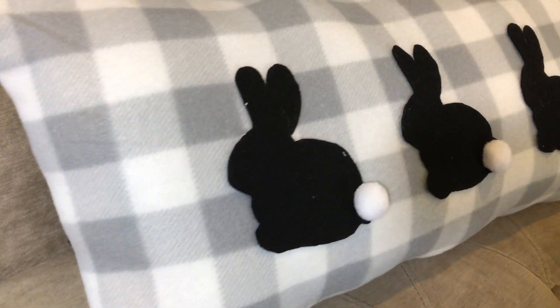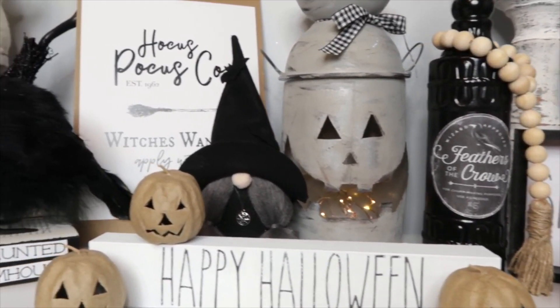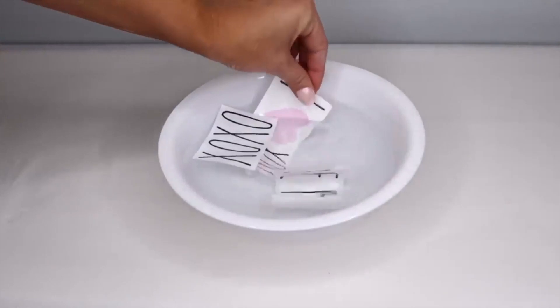Today I am so excited to be able to share with you five new Easter Dollar Tree DIYs. I absolutely love Easter and I love to decorate and create crafts for it, and I can't wait to share these with you. Not only am I gonna be sharing some new DIYs, but today's video is actually in collaboration with Sarah Jane from Chick on the Cheap, and I could not be more excited. I absolutely adore her.